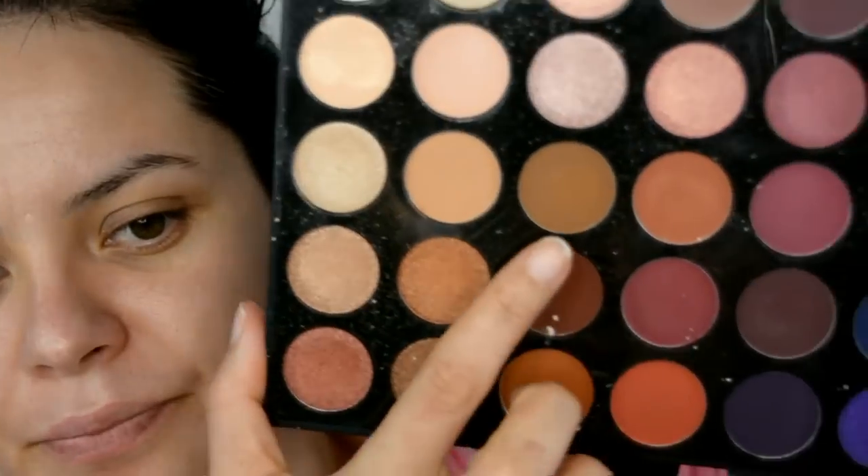Fui a la escuela de mis niños porque me hablaron para levantar a mi niña que se enfermó. La magia de la edición. Bueno, ya me voy a mover para la próxima sombra. Ahora sigue esta que está aquí, la voy a aplicar con esta brocha que es para difuminar, es de Wet n Wild pero no tiene número ni nombre, solamente dice que es para difuminar.